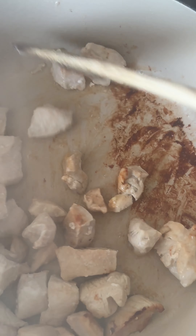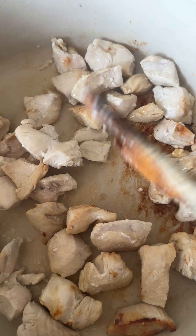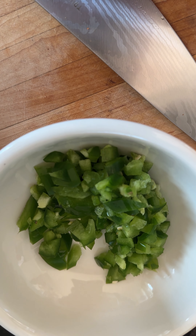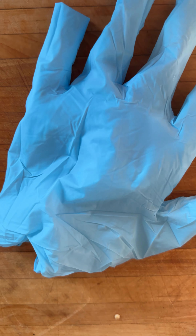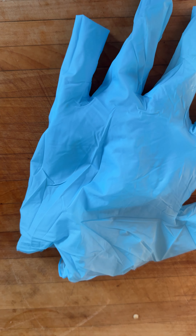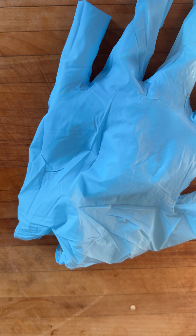Now that my butter is melted, let's put in about a pound of chicken and get that sauteed. We're also going to add just a little bit of Japanese whiskey.